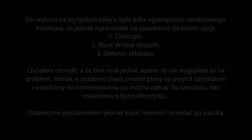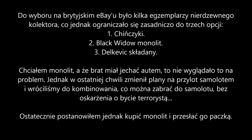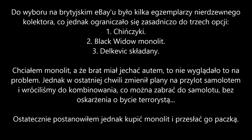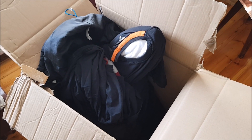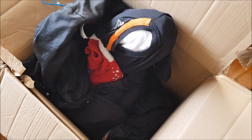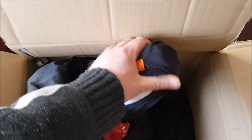Jeszcze trochę trzeba dokopać. No normalnie jak w kopalni, tak to bracho zapakowało. To już i tak jest wyjęta fura lumpów, jakichś łakoci i wszystkiego. Ale tu już widać, jak coś wystaje.